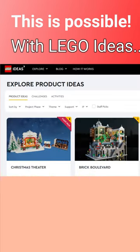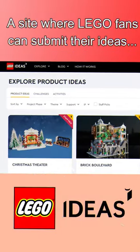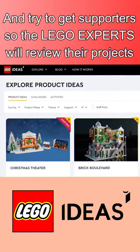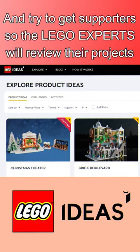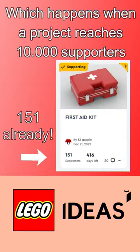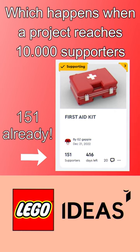This is possible with LEGO Ideas, a site where LEGO fans can submit their ideas and try to get supporters so the LEGO experts will review their projects, which happens when a project reaches 10,000 supporters.